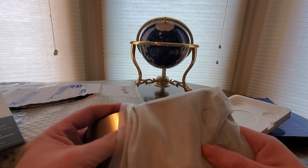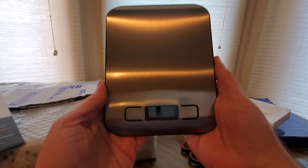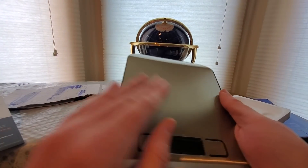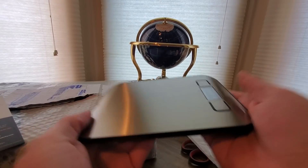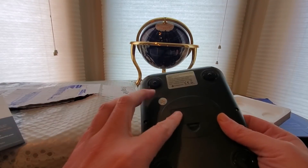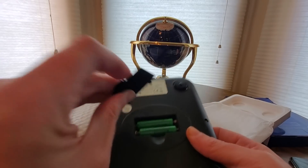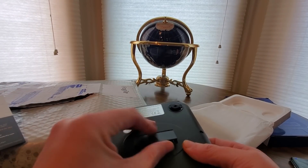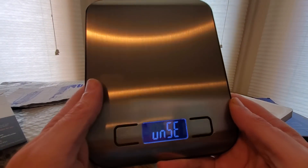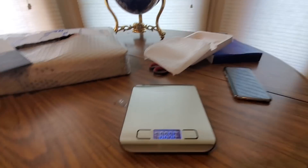Look at this — it's a nice scale. There's the unit, and it's lightweight too. There's a tag you just gotta peel off — boom. Batteries go in here, double AAA — boom. Should be a short video. We'll put it down on the ground, make sure your surface is flat.